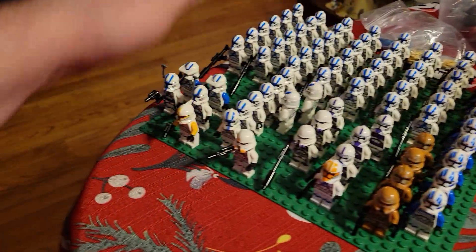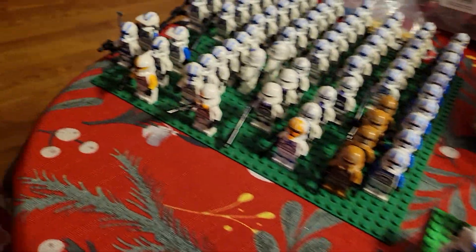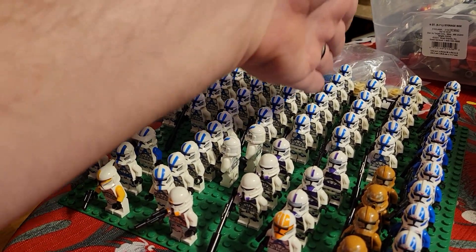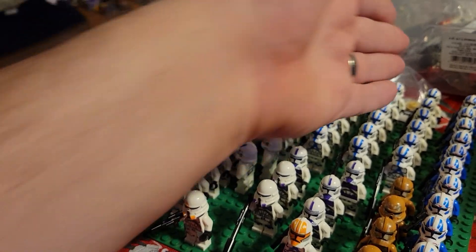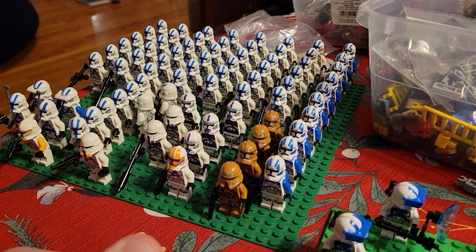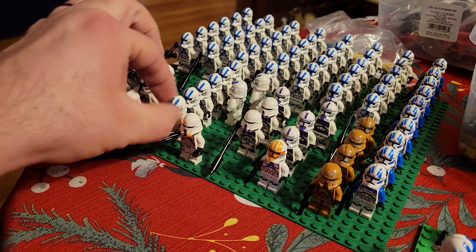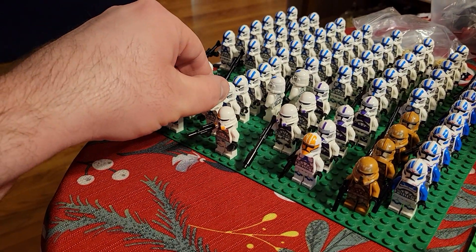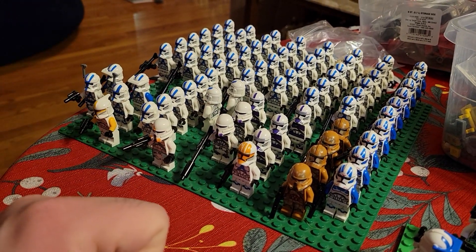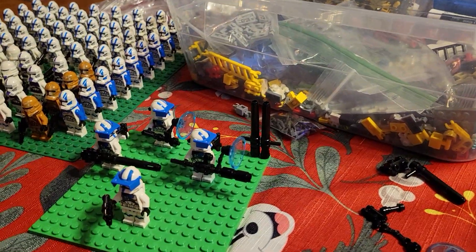Kind of just a mishmash. Basically I have squads, and the two heavies from this squad are over there on the plate. I'll have six squads, and then I have a bunch of extras for vehicles like the AT-RTs and maybe bark speeders. Got a clone commander. I need to get five more of the 501st battle packs eventually. Plus I have the bad batch too.